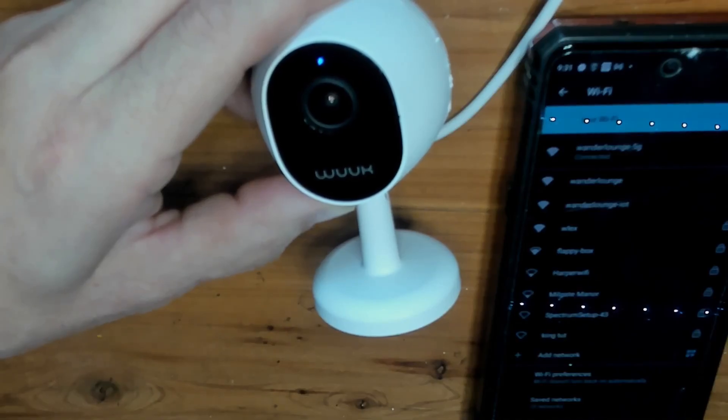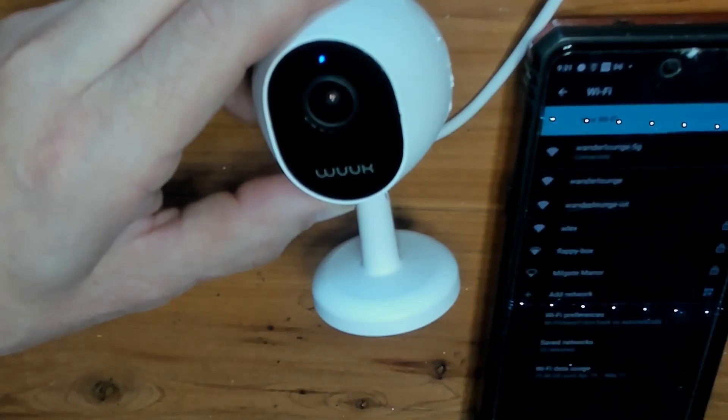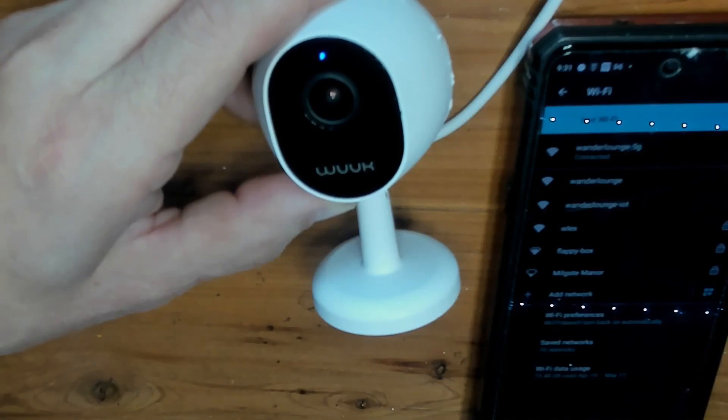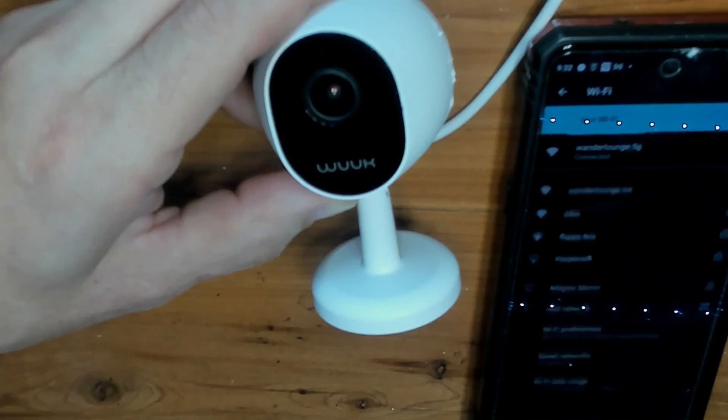Once the flash completes, we're going to have a new Wi-Fi network that will allow us to configure the camera. As I mentioned, we are doing this in real time so if you're following along at home, it should take exactly the same amount of time. If you're shopping for these cameras, I bought this one for about $32 on Amazon — I just checked and it was $29 right now. Definitely check the link in the video description to get one for yourself.